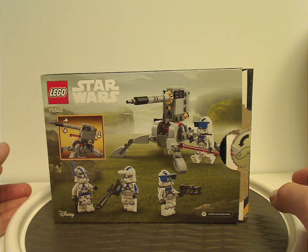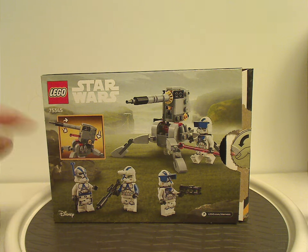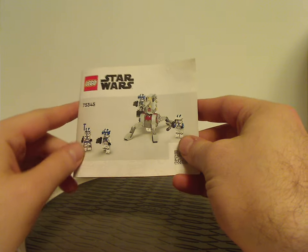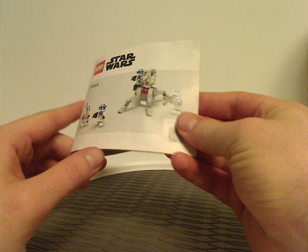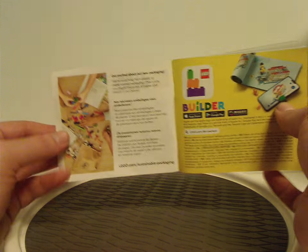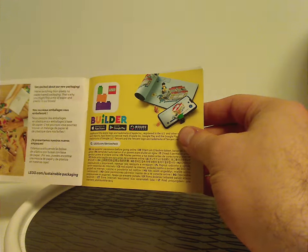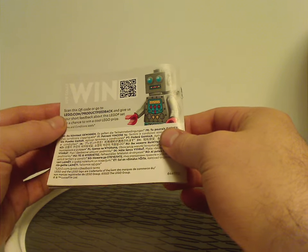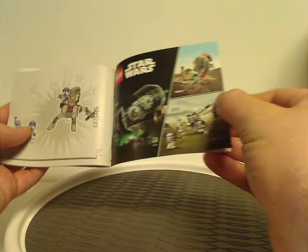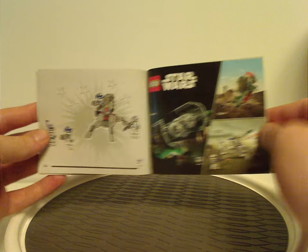On the back side we have the whole set in a resting position and two of the features. The instruction booklet is still quite small but workable — you can see a little different rendering, and there's an advertisement for the move to paper bags and for the LEGO Builder app. There's also an online survey, a three-page piece list, an ad for Rebuild World, an advertisement for the other sets in this wave, and the last building steps.